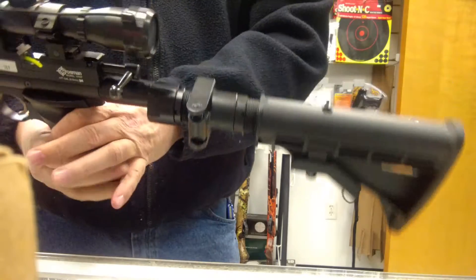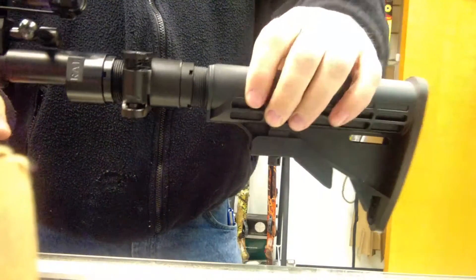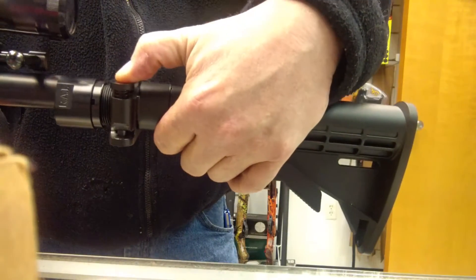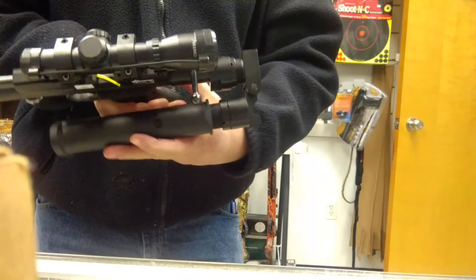It snaps into place, nice and rugged, doesn't go anywhere. So one more time — finger over, push it up, collapse your stock. Pretty easy.